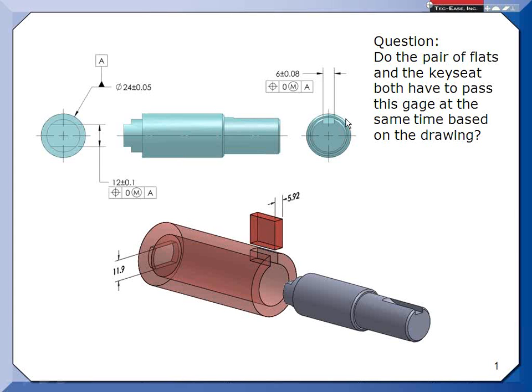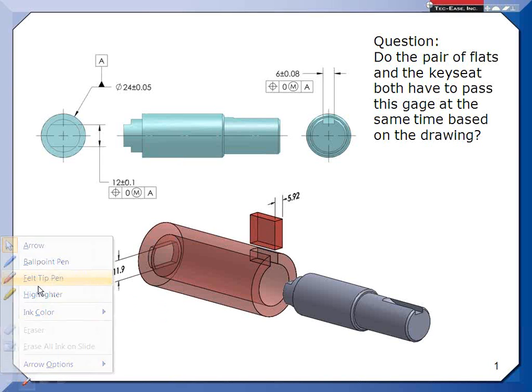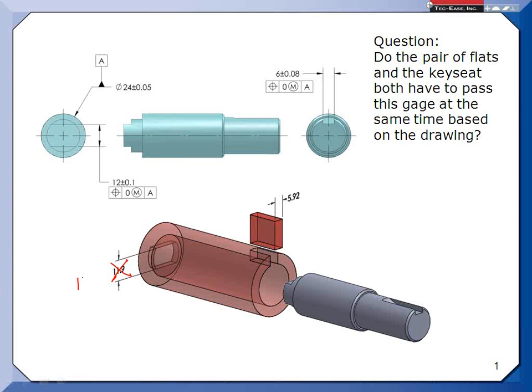But back to the question: if I don't have one of these as datum feature B, do they have to meet their tolerances simultaneously as is illustrated in this gauge? Would your gauge be 12.1? Yes — that was corrected. This gauge is required. You'd be absolutely correct. But let's walk through why.